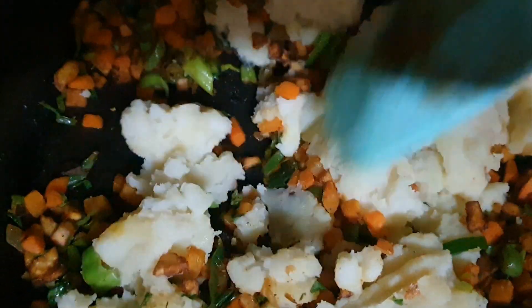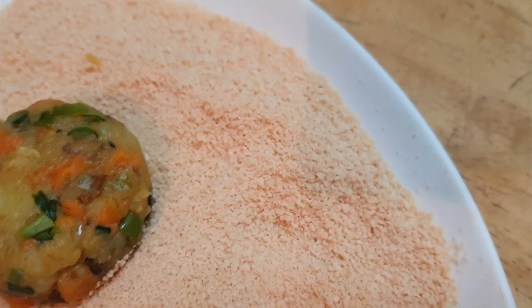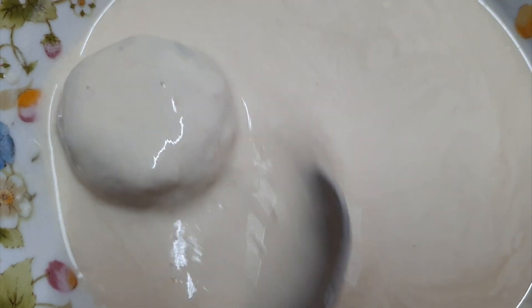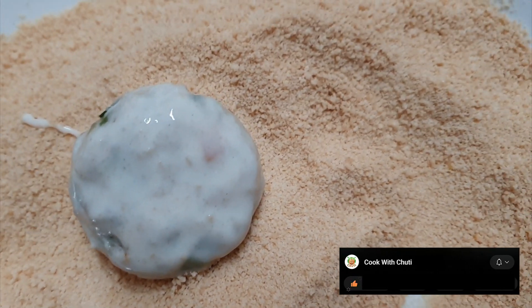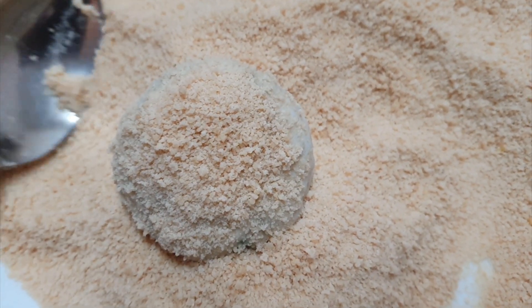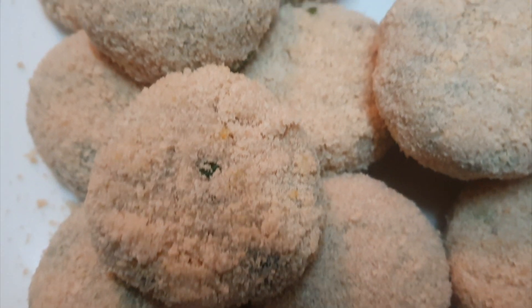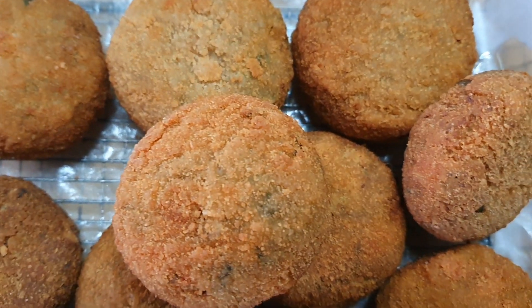We will eat the vegetables. We will make corn and corn. We will make a cutlet with the cutlet.